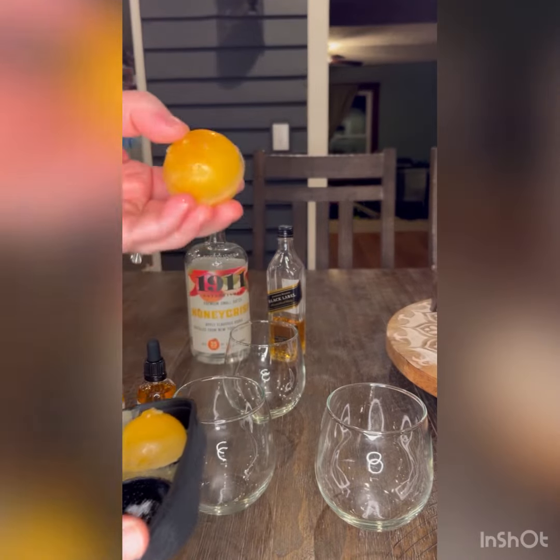My mold is out and I'm going to go ahead and pop the spheres right out — you just push on it and it pops right out. Put it right into your cup; I'll put one in each of them.